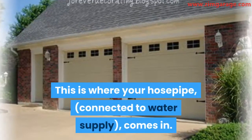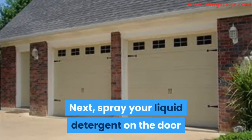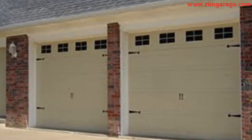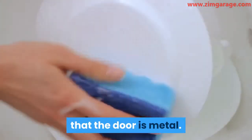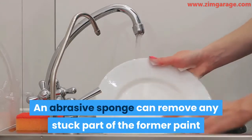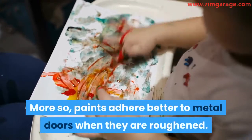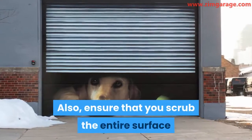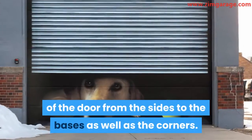This is where your hose pipe, connected to water supply, comes in. Next, spray your liquid detergent on the door and scrub it thoroughly with the abrasive sponge. The reason you would need to use an abrasive sponge is that the door is metal — an abrasive sponge can remove any stuck part of the former paint and also roughen the surface of the door. Paints adhere better to metal doors when they are roughened. Also, ensure that you scrub the entire surface of the door from the sides to the bases as well as the corners.